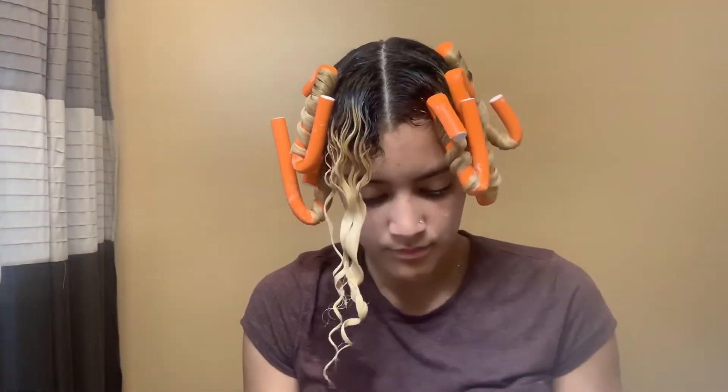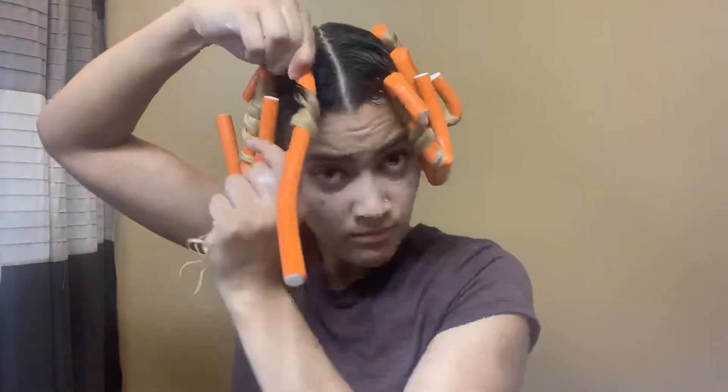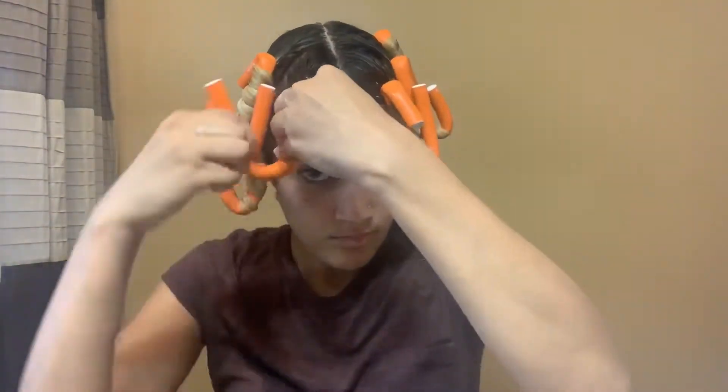If you apply a lot of product like I do, I recommend leaving your hair to air dry for about 24 hours so that your hair is fully dried, because you do not want your hair to be wet — the curls will not come out nice.